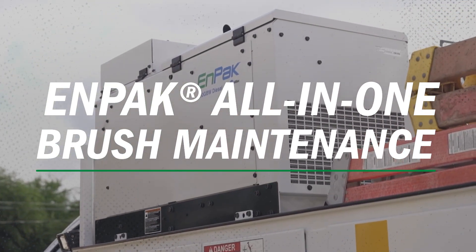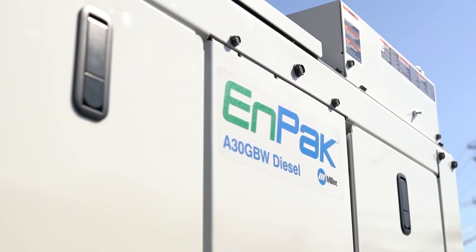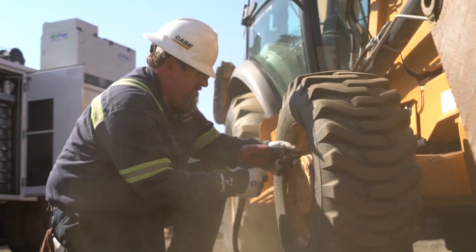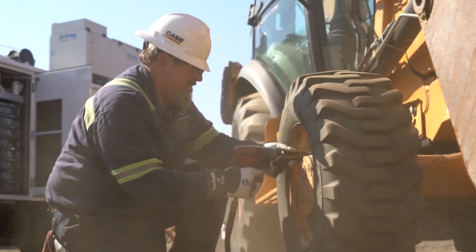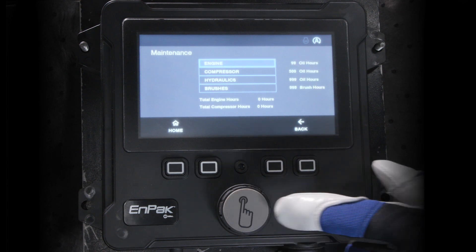Don't overlook brush maintenance on your N-PAC A60 and N-PAC A30 power system. Generator brushes carry the current that maintains the magnetic field strength to produce proper generator output. Brushes should be changed every 1,000 hours to avoid failure and costly repairs.